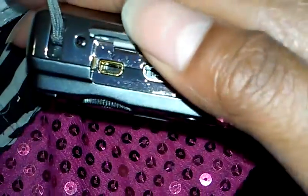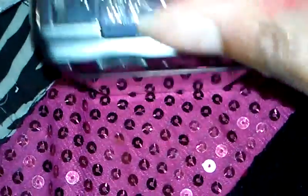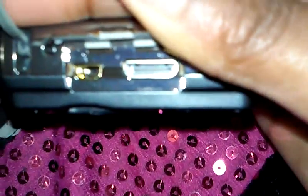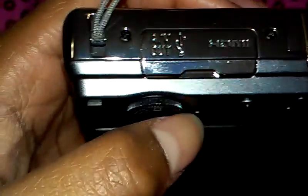I don't know what this is — oh, you charge it here, but where's the charger though? Sorry, my hand is so shaky — let me hold it with this hand. There we go. Let's open it up — so this is where you charge it. And then the other side.